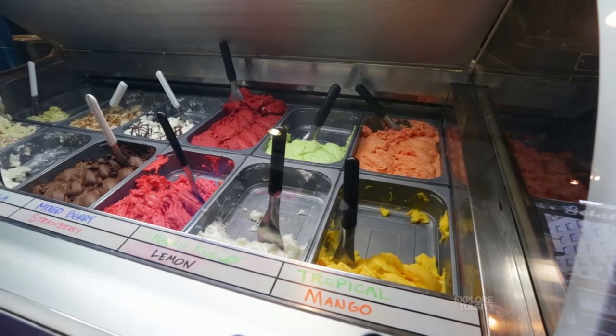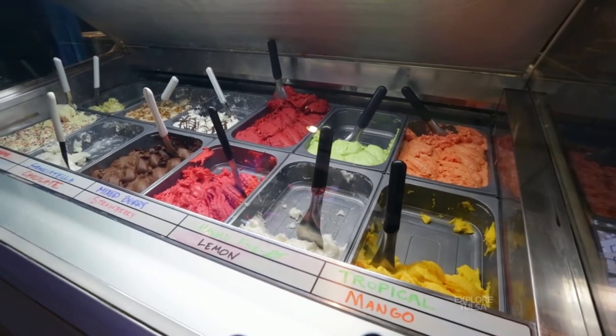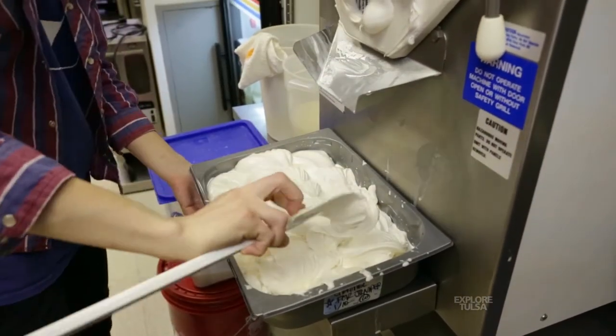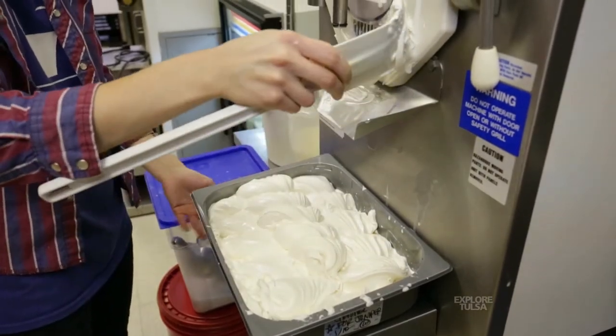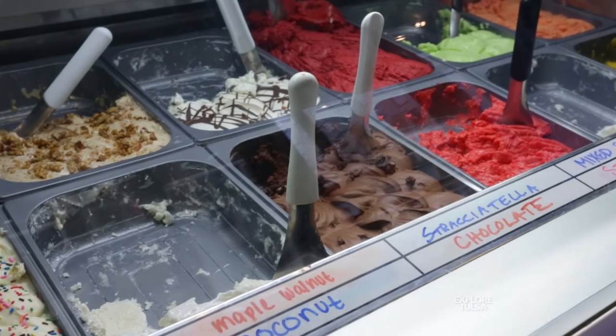We also thought, what else is something that's not really fulfilled in downtown? So we did gelato. There's not a lot of ice cream in downtown, and especially not gelato, which is better than ice cream. Gelato is an Italian form of making ice cream. The way we do it, we don't use any butter fat, we don't use eggs, and we don't use heavy creams. Half of the flavors in the case are completely dairy-free — just fruit, water, and sugar — and the other half, we just use regular whole milk.